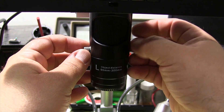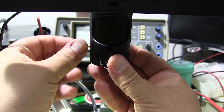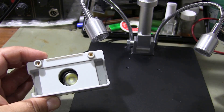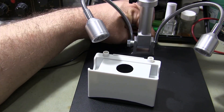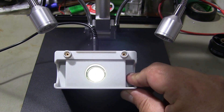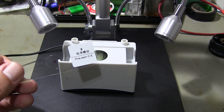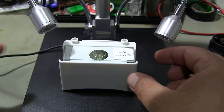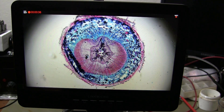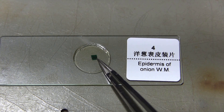The 240X lens and the 2040x lens. When using the 2040x lens, I use the bottom illumination. The 2040x lens is used to view biological materials. Image of pine stem. Image of onion epidermis.